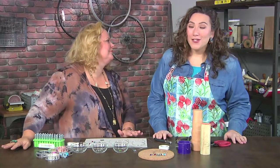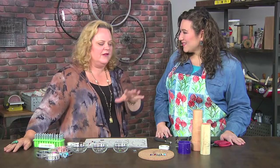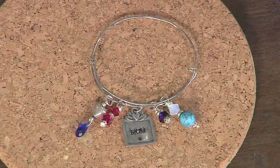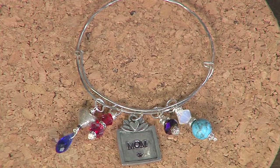I'm here with artist extraordinaire Jen Cushman. Jen, you have brought what I think is called a slide bracelet. Yeah, it's a slide bracelet. They're super fashionable — everywhere you turn people are doing these bracelets with charms. Super easy to make and really fun. The reason it's called a slide bracelet is because it adjusts to any size wrist — tiny, large, whatever you need.